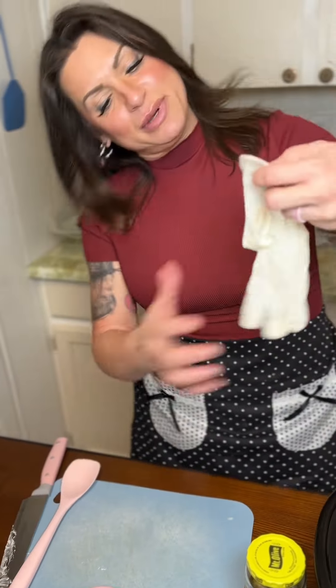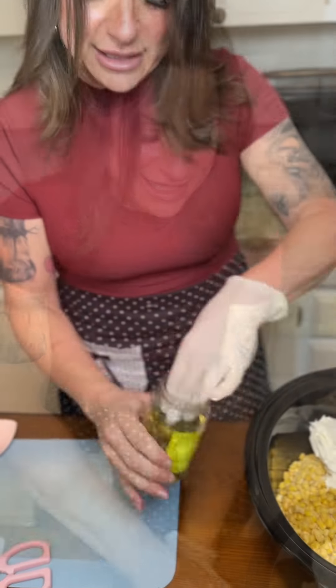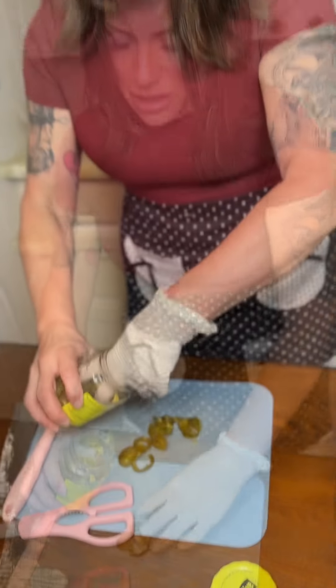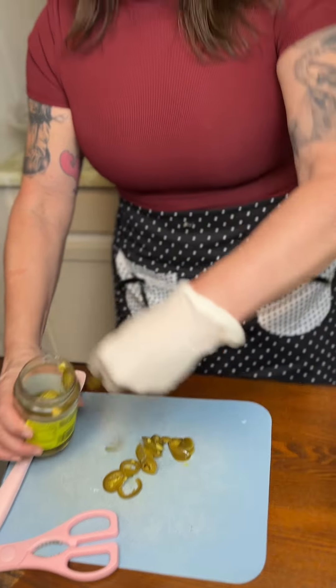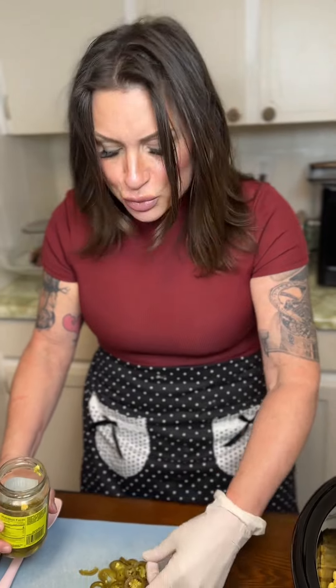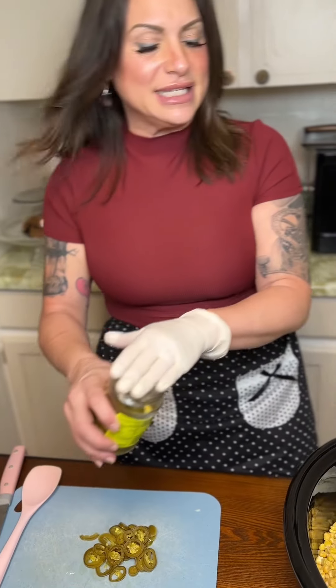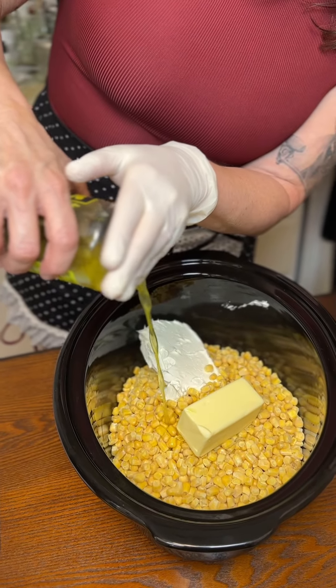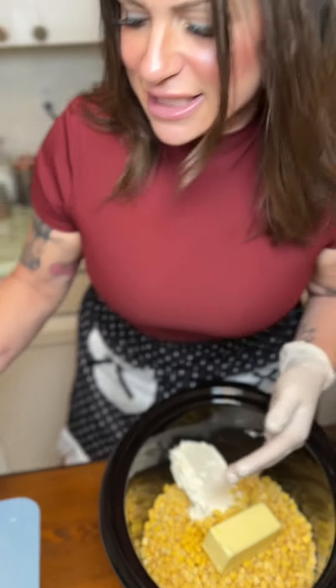Here is what really makes it — jalapeños. I'm going to put a glove on because these things are spicy. I'm just going to take a few out of my jar. If you like it really spicy — I love it just uber spicy — I'm going to dice these up, but I am going to take some of the juice, just to your taste.